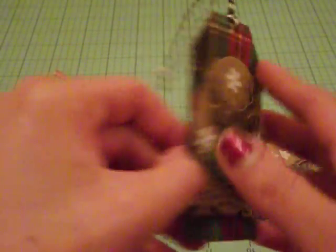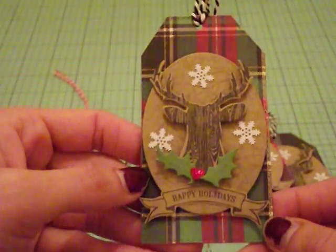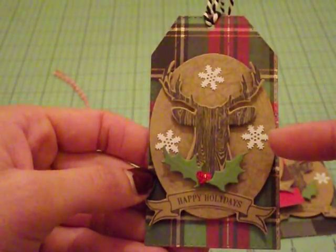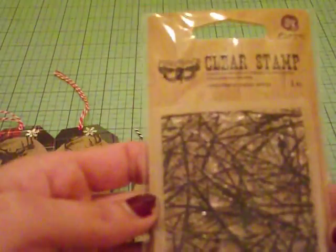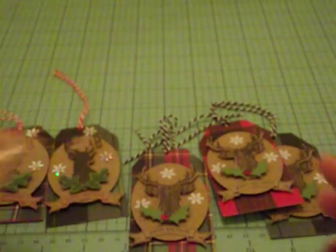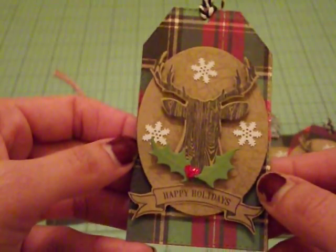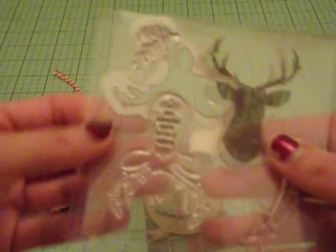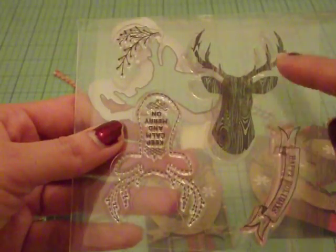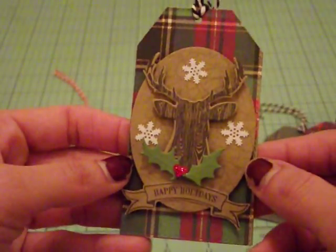I cut out craft cardstock as my base and stamped the back 'to and from.' I layered my craft tag with plaid paper from Hobby Lobby, and then I created an oval cut from craft cardstock using my Spellbinders die. The background detail on the oval is from a Prima stamp called Pine Needles — one of their older sets — and I used Versamark ink. The deer head stamp and die set is by Recollections. I stamped it, die-cut it, and adhered it to my little tag using foam tape to give it dimension. I like the wood grain look of it.